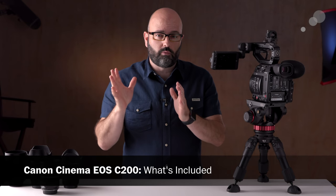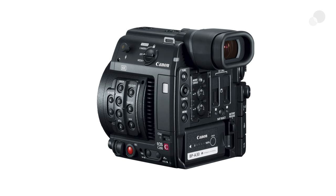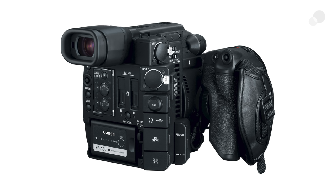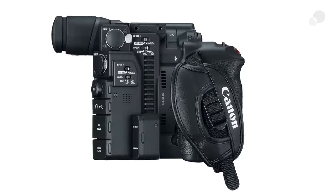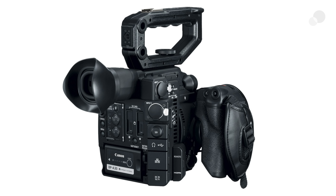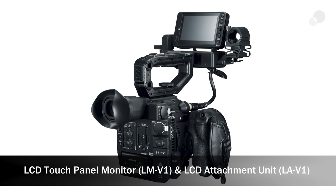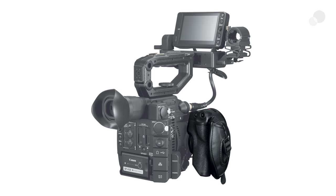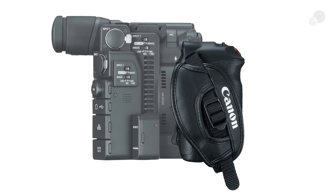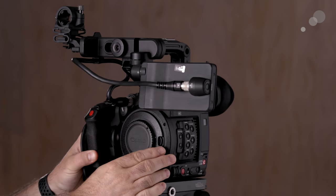Let's start by talking about what comes with the C200 when you purchase the camera. We have the camera body itself and if you're used to the C100 or C300 series, it's very similar in size — a little bit smaller than the C300 Mark II and a little bit bigger than the C100 series. We also have a built-in EVF, a top handle with quarter-20 taps and a cold shoe, the monitor with its mounting system, and the grip unit. Additionally you can buy this camera in a separate configuration.